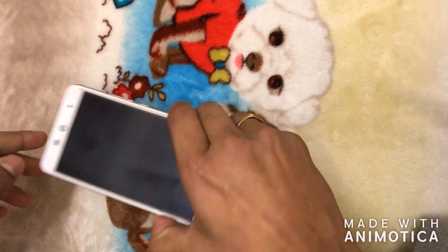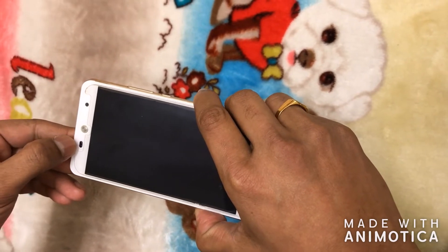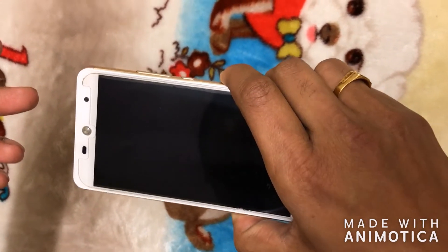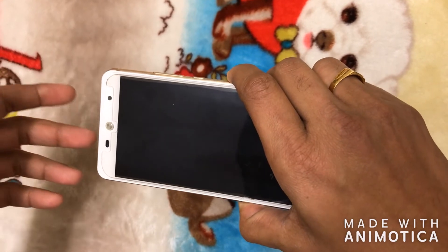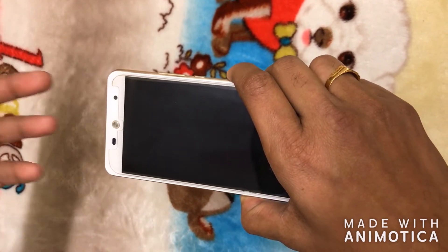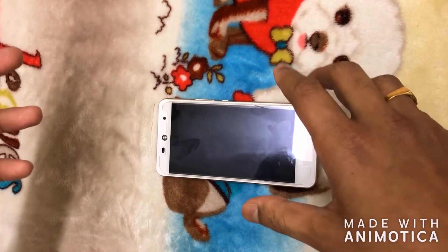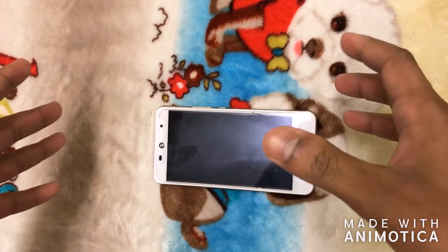Whenever we are charging this phone, there is an LED indicator here which will be a steady red color when the battery is below around 20 percent, and it will become a steady green color when it is fully charged. During this issue, if the battery is below about 5 percent, the phone switches off by itself and it won't turn back on.